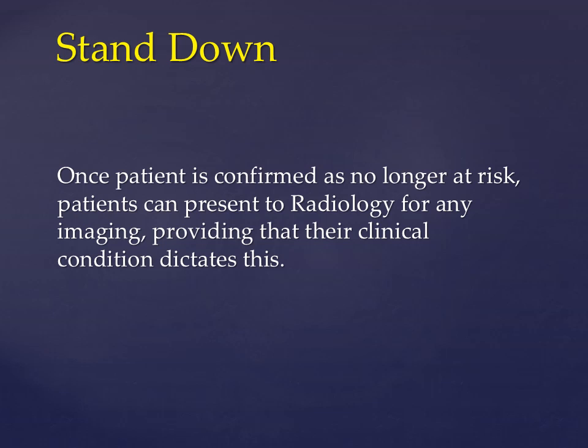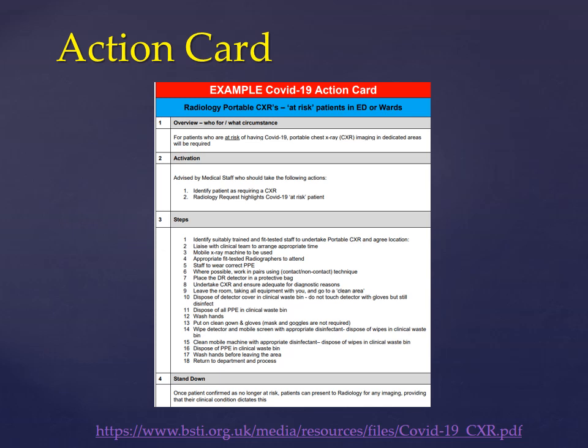Once the patient is confirmed as no longer at risk, patients can present to the radiology department for any imaging, provided that their clinical condition allows. This is an action card of the standard operating procedure released by the British Society of Thoracic Imaging, available as a PDF on the link below.